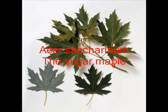Here's Acer saccharinum, the sugar maple — a lovely sort of palmate leaf, which is cut again along each section of the lobes.